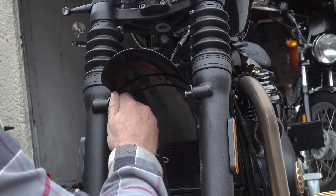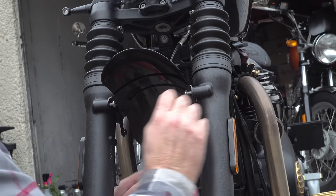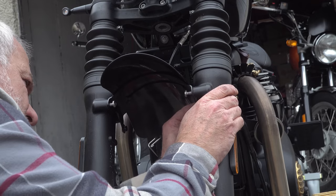The mudguard has to be a snug, tight fit because it is structural. Just be aware of that and be very careful while manoeuvring it into place. Then replace your bolts or screws, fasten them in place securely, and you're ready to put your front wheel back on.